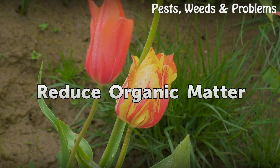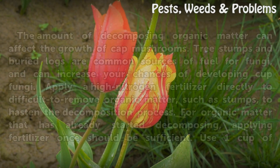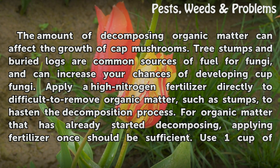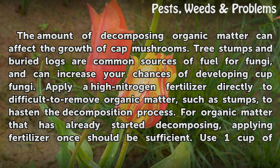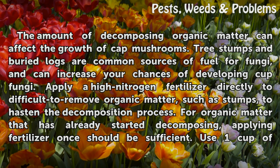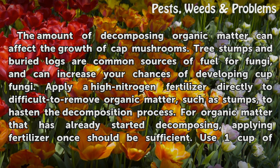Reduce organic matter. The amount of decomposing organic matter can affect the growth of cup mushrooms. Tree stumps and buried logs are common sources of fuel for fungi and can increase your chances of developing cup fungi. Apply a high nitrogen fertilizer directly to difficult-to-remove organic matter, such as stumps, to hasten the decomposition process.